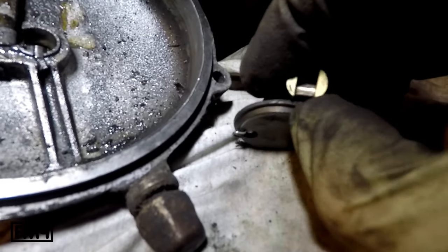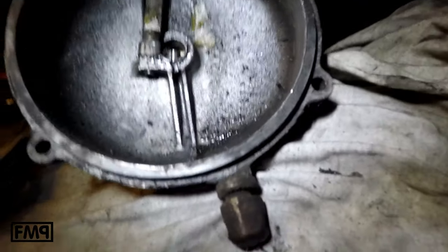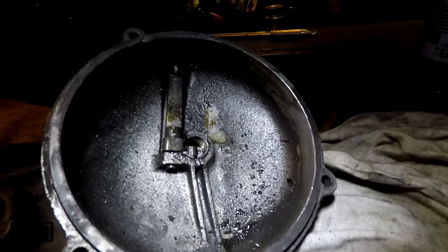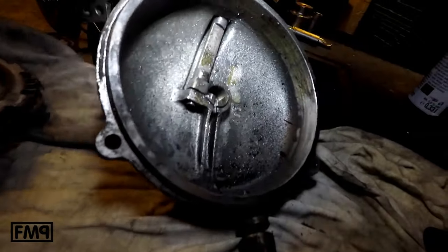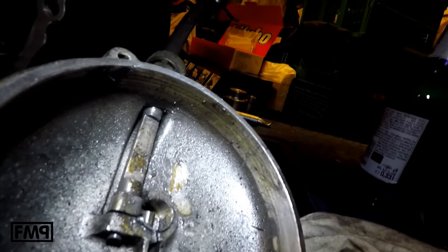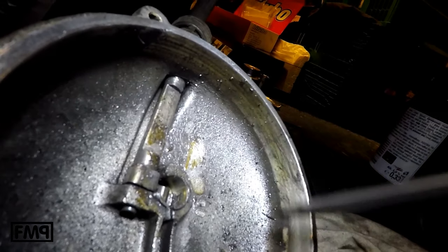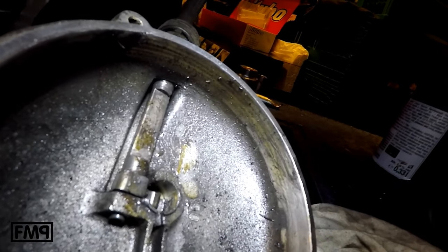So this is an indicator that something was wrong with the clutch. The next indicator: if you open the clutch, check the lid. It's usually very dirty, but not always. And what you can see here, it is not really dirty from here till here — something was striping here.